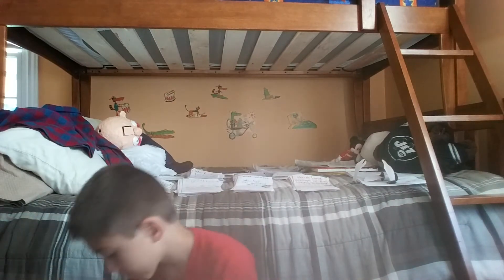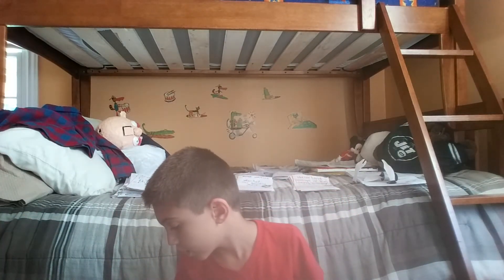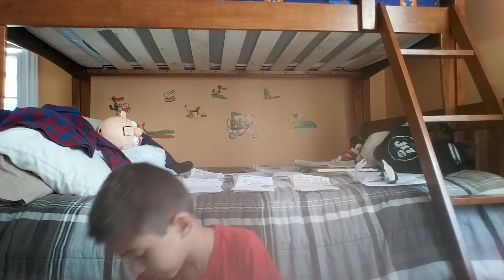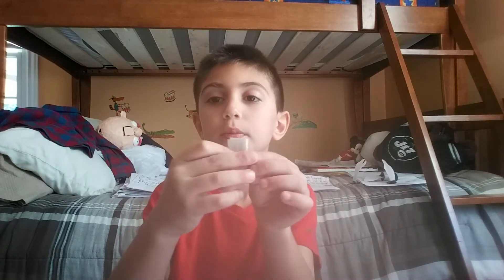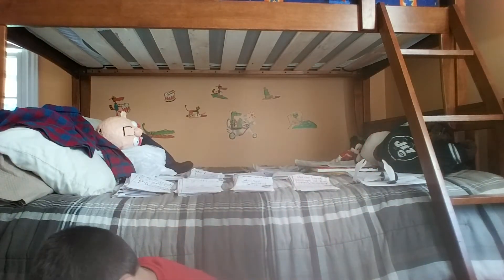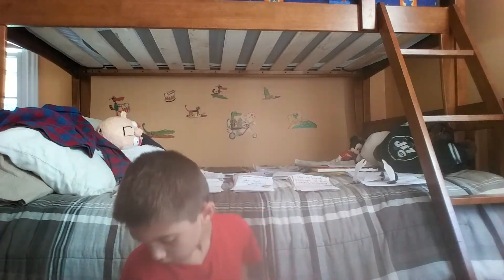I'll show you the Ghost Next Door, Girl Who Cried Monster, Welcome to the Dead House - I didn't make all these, I only made up to like book eight or something. Stay Out of the Basement, Say Cheese and Die, Curse of Mummy's Tomb, Welcome to Camp Nightmare - and these are actually open, they have nothing inside except the scribbles. Monster Blood, Let's Get Invisible.